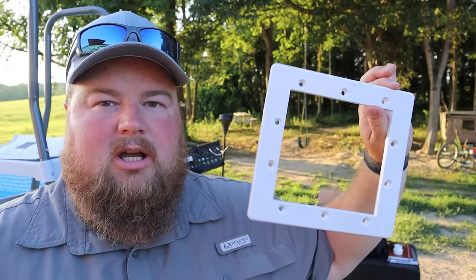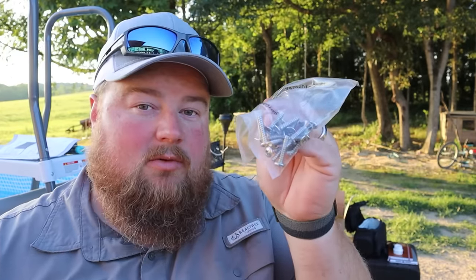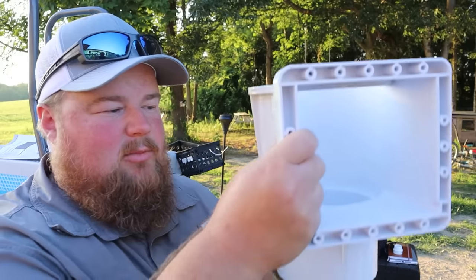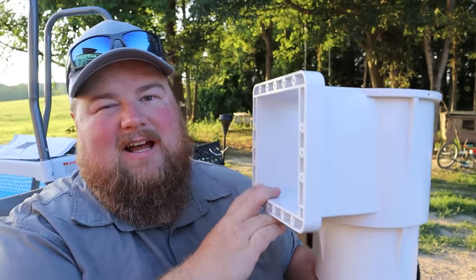There are a lot of different components in the box if you get this exact same kit, but what we're going to start off with are four main things. You have the rectangle cutout — this is what goes inside the pool. You have the gasket itself. You have your hardware bag, the screws you use to attach everything. And then of course you have the actual skimmer housing itself — this is the big behemoth box of magic that goes on the outside of your pool.